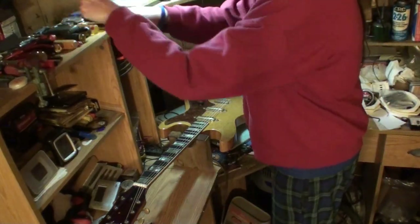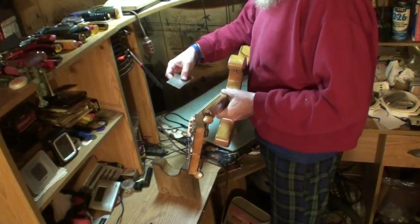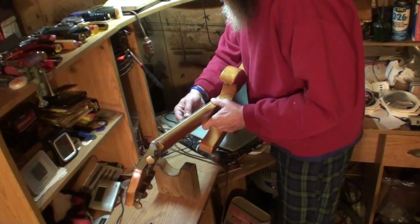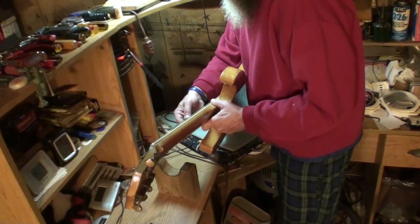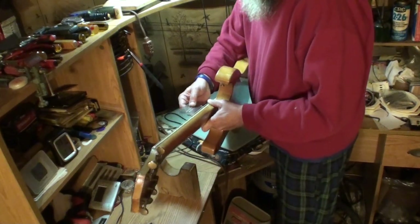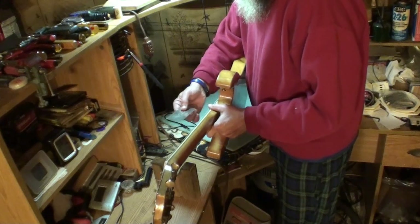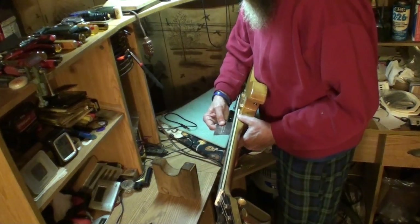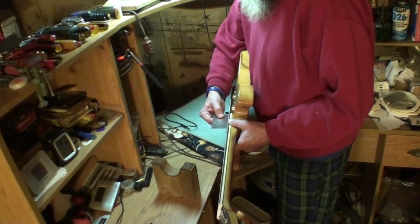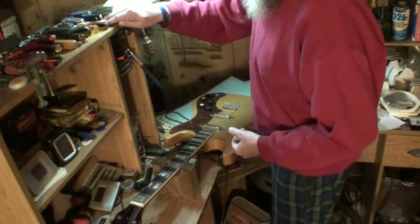I'll have to find out from the owner exactly what he has in mind for this guitar. Where does the action sit? Looks like it's pretty high - I can see neck relief in that thing. 12th fret, high E string is 6/64ths. That's the 12th fret. The low E string is 7/64ths. I'm talking about that much relief in there. It won't be that high down here - it's 5/64ths on the last fret and 6/64ths here. So the action is lower here than it is here, and it's even higher in the center of the neck. I can see that truss rod needs adjusted in a bad way.